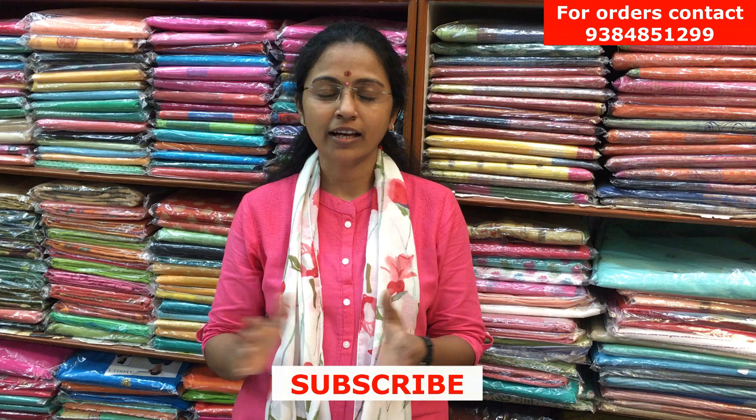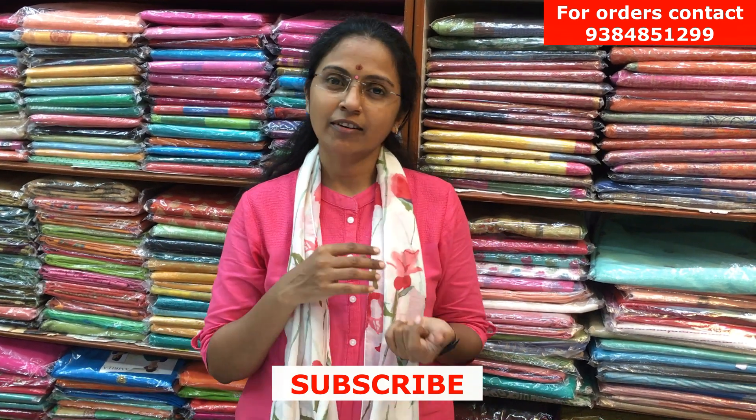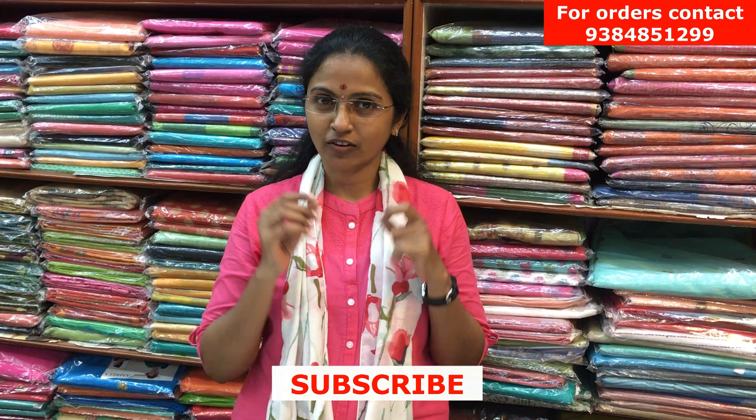Hello all, welcome to PSR Brothers, this is Nitya here. Today we are going to see salva materials — nice cotton materials, office wear things, and some simple party wear salvas are also there. Please do subscribe to our channel and click on the bell icon to get regular notifications.